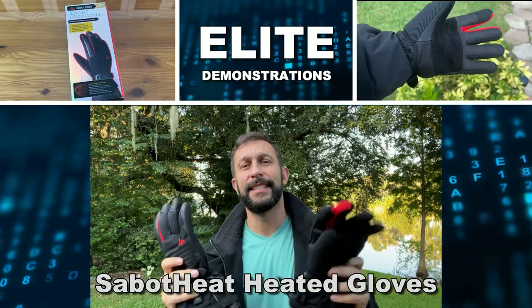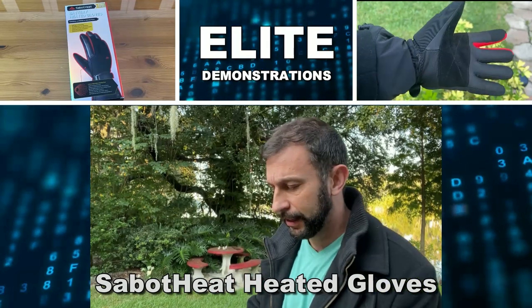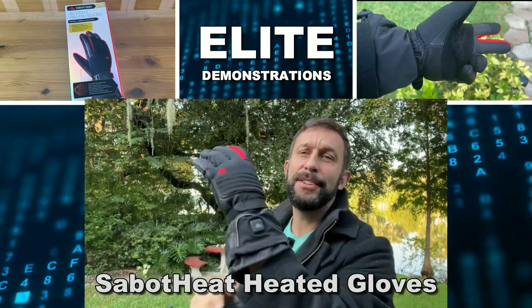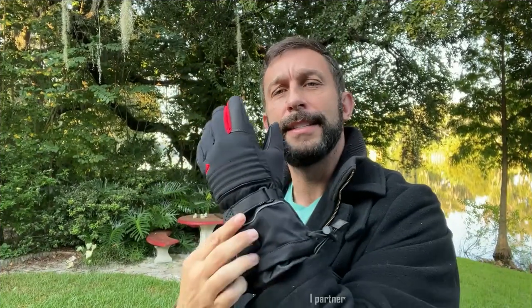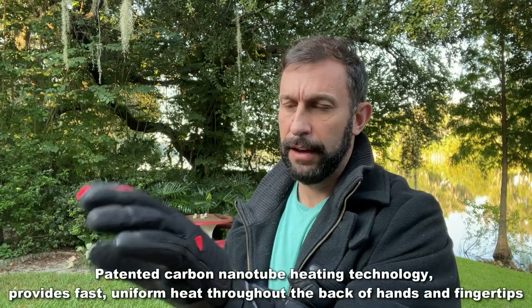Hey folks, Adam here, Elite Demonstrations. I got to show off these — they're an absolutely fantastic glove. They're going to fit you like a glove, they're adjustable in size, and you're absolutely going to love them. So what can I tell you about these fantastic gloves?